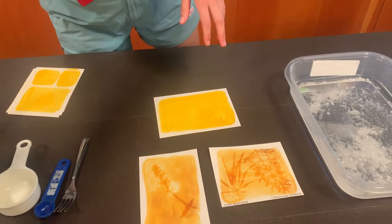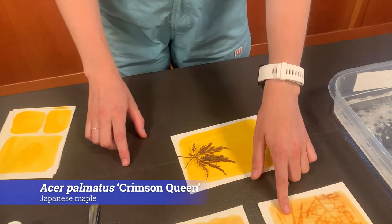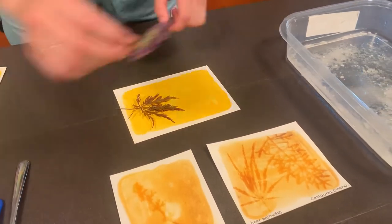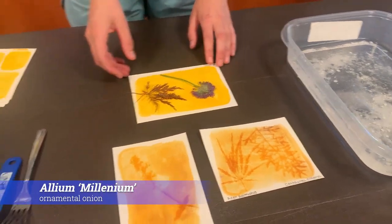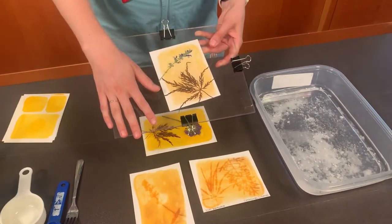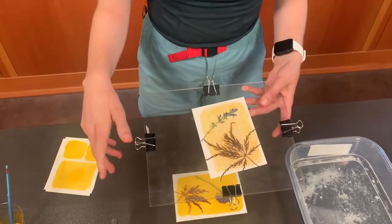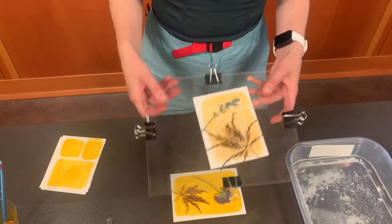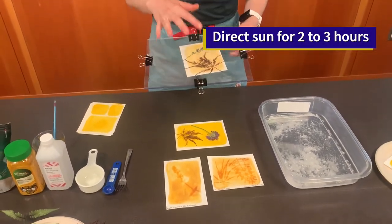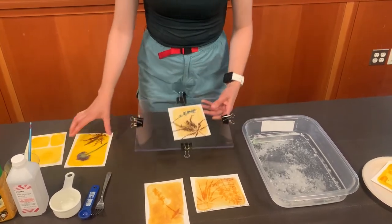I'm going to take some of the Japanese maple leaves because I think those look really cool, as I've done here. I'm also going to take this allium that I dried the other day. What I'm going to do is press them between two pieces of plexiglass or glass — whatever works for you — and put binder clips to secure them. I'm then going to place this in the sun for two to three hours, and you want direct sunlight on those. Thankfully, I've already let this one sit out, so I'm going to go ahead and develop it.